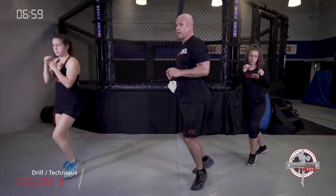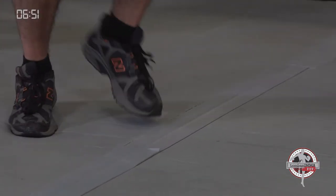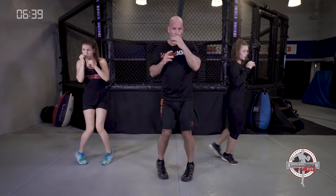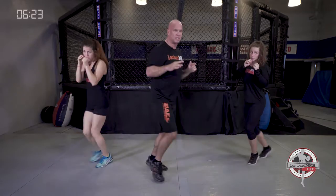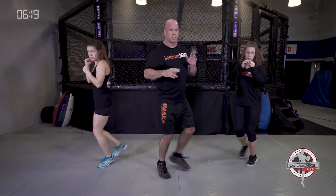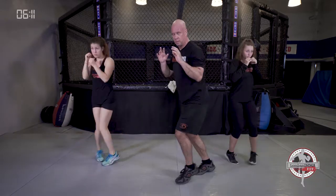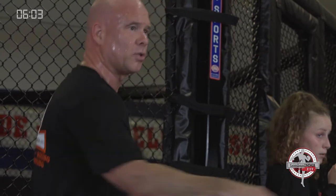Now going into figure eight again. Move those hips side to side, light on your feet, twisting those hips. Really twist those hips — stay in a box, don't be too long; it's a tight footwork motion. You'll see this in boxing, like a crossover step or a variation of one. Shake those shoulders out if you need.